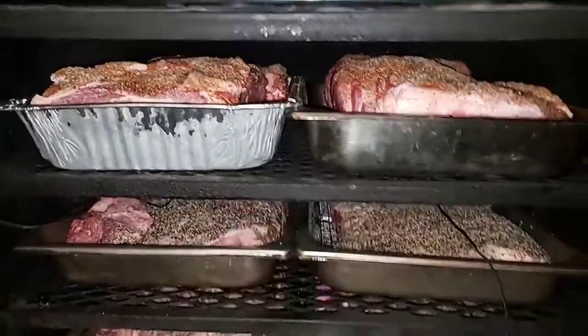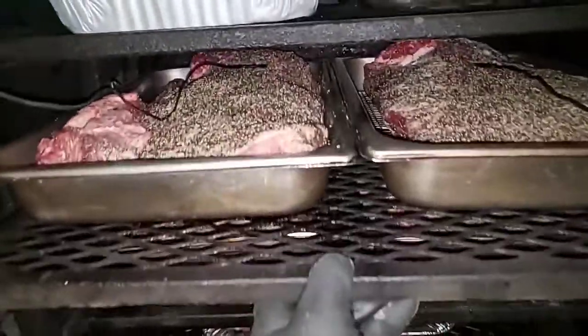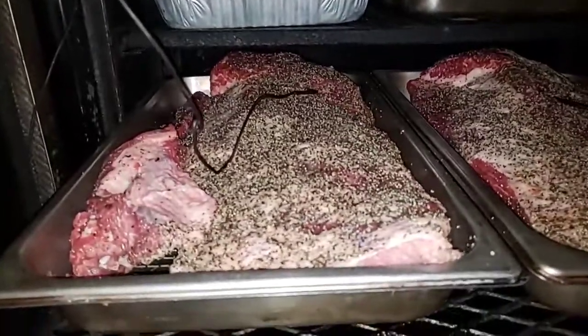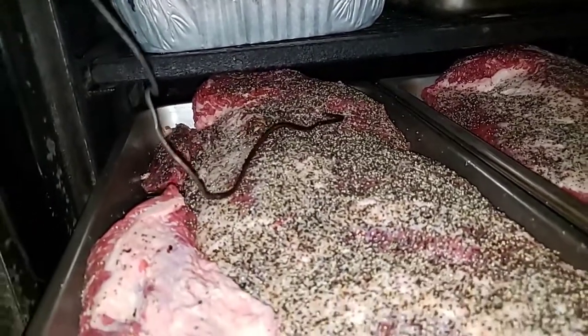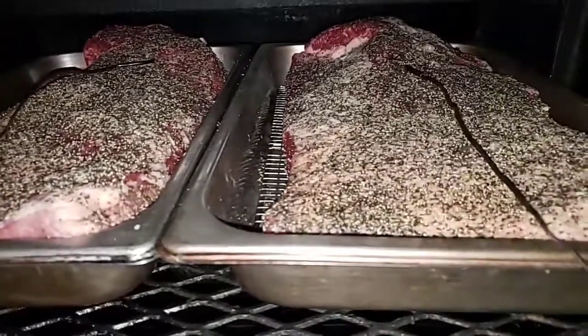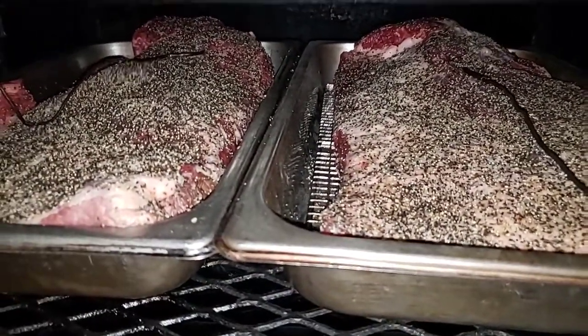Then I got four big briskets — I got two on the second shelf. I am using the probe from the DigiQ; you don't need it but I'm going to go ahead and use it. I got this big one though — all these briskets are running from 14 to 16 pounds.